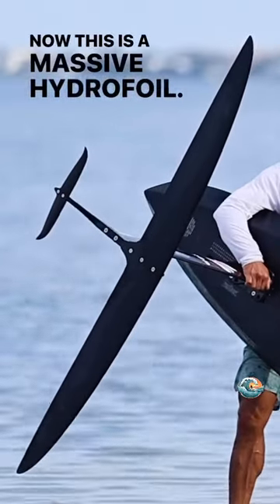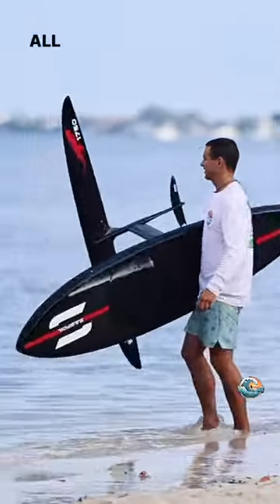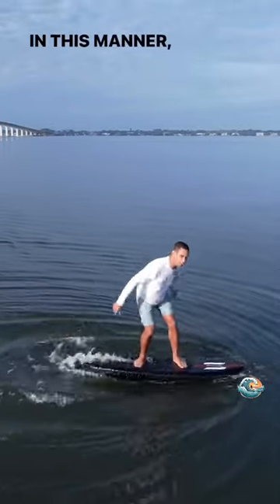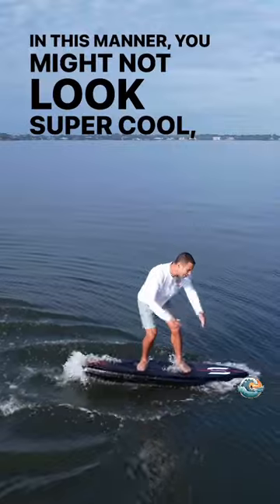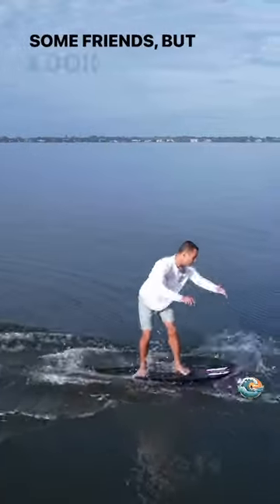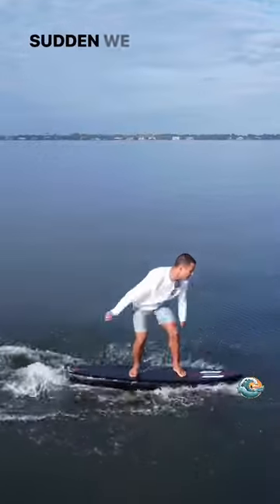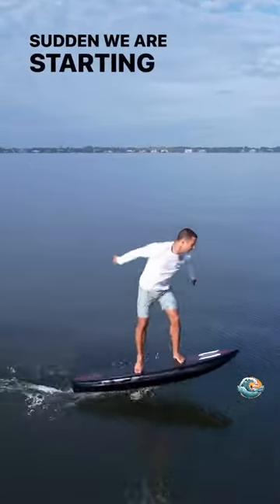Now this is a massive hydrofoil. Let me show you how it works. All you are going to do is jump up and down in this manner. You might not look super cool, you might lose some friends, but look we are picking up speed and all of a sudden we are starting to lift off.